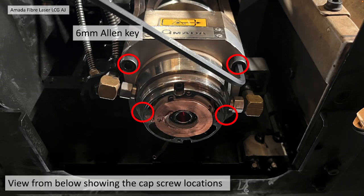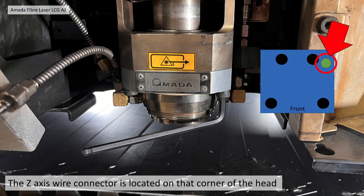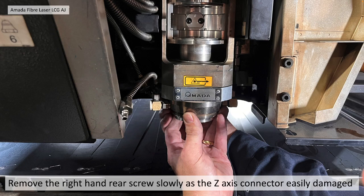There are four bolts, shown in the photo from below. You need to undo those with a 6mm Allen key. Remove three of the cap screws, leaving the right-hand side rear one in until last — this is because it's very close to the Z-wire connection in that corner.